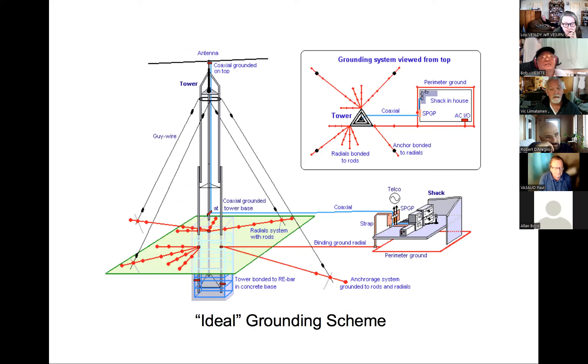This picture shows the ultimate grounding scheme — it involves a lot of work and some cost. The tower is grounded, its anchor points are all connected to ground, and going to the shack there's a perimeter ground. That's harder to do in a house because the house is large, but even a partial perimeter ground is good. Everything must be strapped to a common bulkhead going into the shack, passing through a single point ground with arresters at the appropriate entry point.